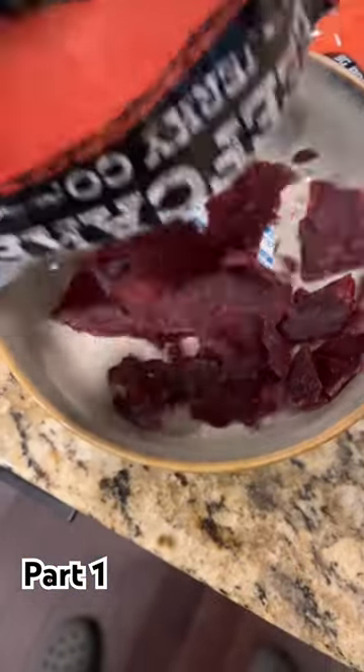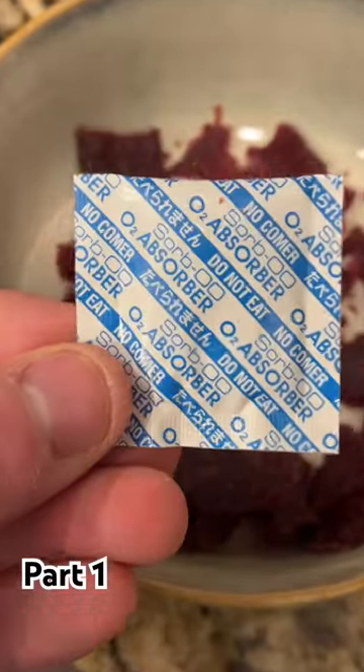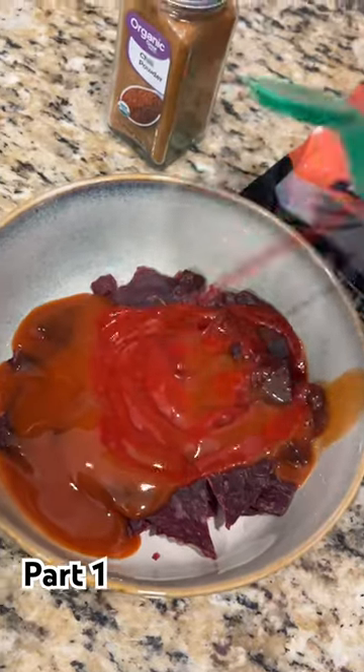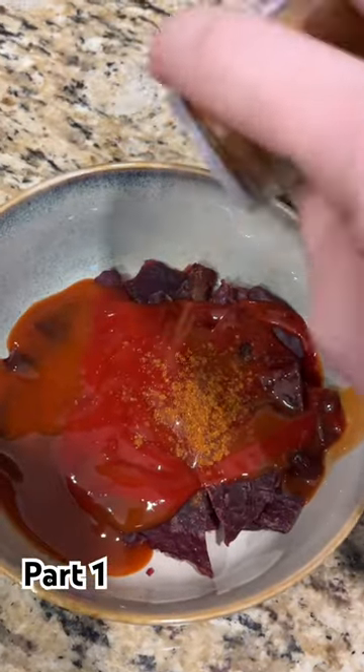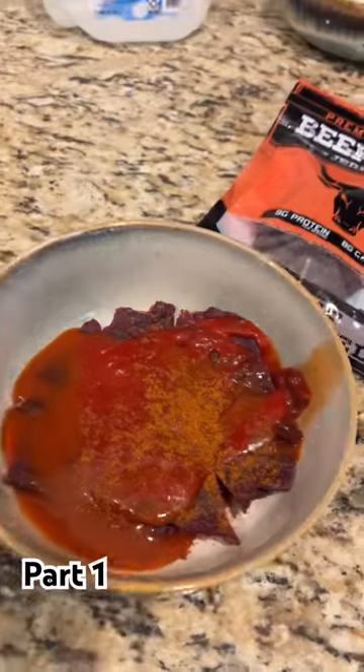Add our steak to the bowl. I got a packet of chiclets. It smells delicious. All right, we're ready for the food. Let's stir this up first.